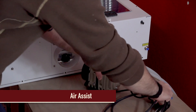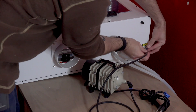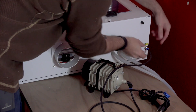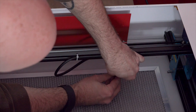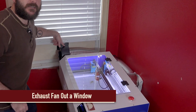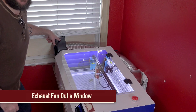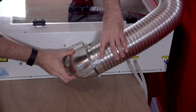There's also a hookup for an air assist. Just run a tube from the air compressor to the back and another tube to the lens assembly. This pressurized air helps the laser cut through the material more quickly and prevents the formation of flames. The next thing you do is hook up your air filter, or in my case an exhaust system. I have this fan and metal dryer hose hooked up to the back of the unit and blowing out a window.